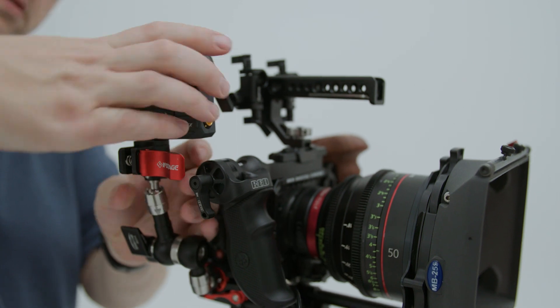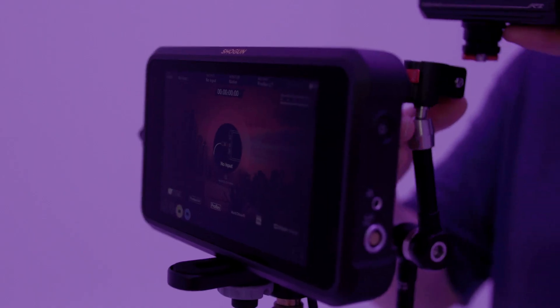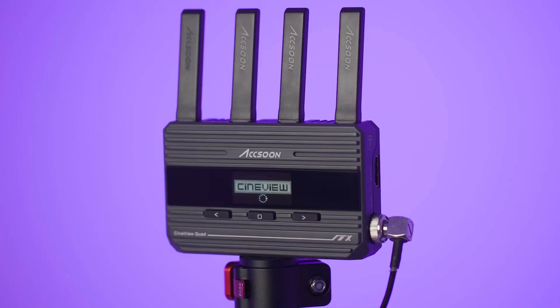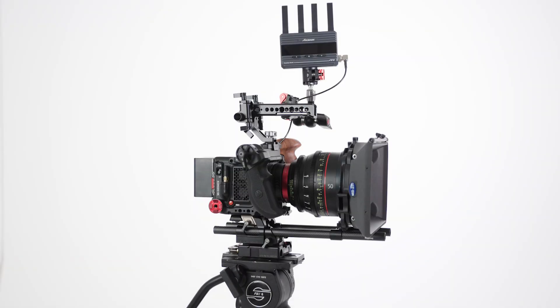Operating the CineVue Quad system couldn't be simpler. Connect to your camera and monitor via HDMI or SDI, attach a Sony NPF battery or power via the DC port and then turn it on. CineVue's suite of features means you can connect to any camera or monitor.